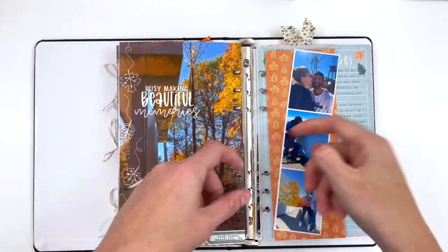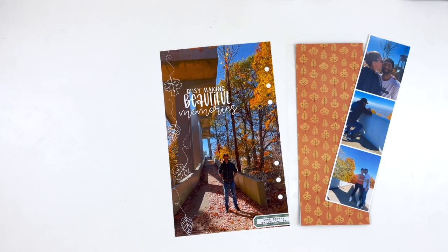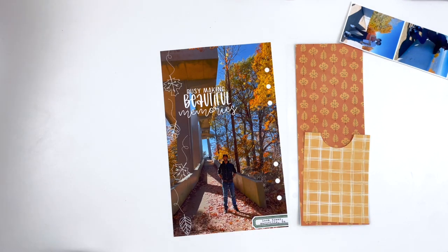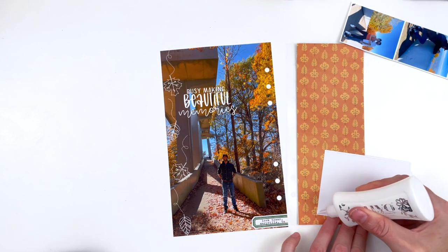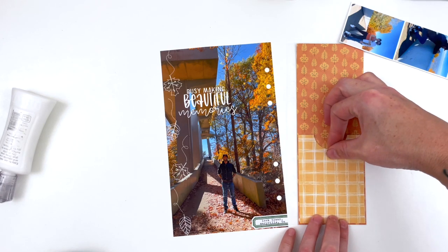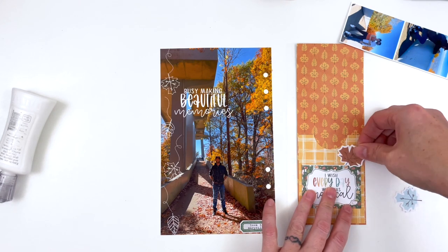I came around to the conclusion fairly quickly that I wanted to keep this page very simple. There are a lot of really great, complicated, technique-heavy layouts in this YouTube hop, and I felt like I just really wanted to let the product shine and show off that you can indeed have a nice, simple, beautiful layout without really leaning into crazy techniques. I wanted to show off that you can do the opposite too, and your pages will still come out really beautiful.